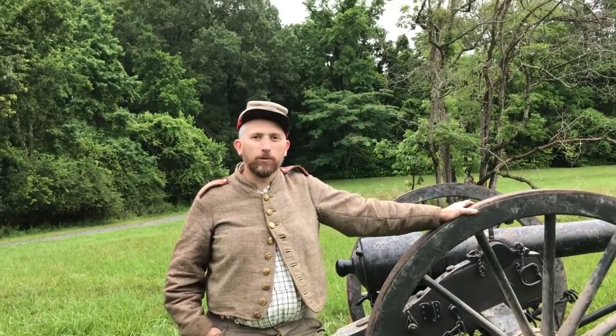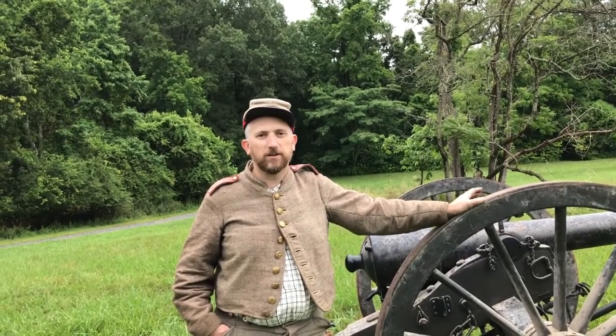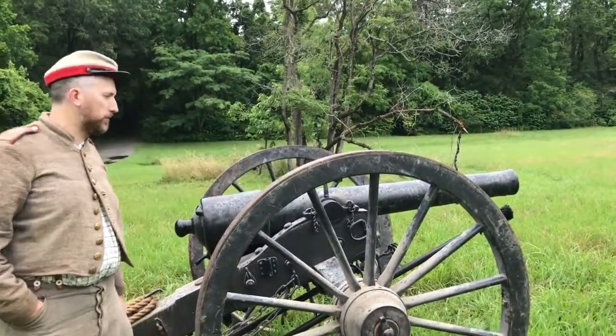Welcome back. So today we're going to do something a little more fun that we don't get a chance to do very often, and that's talk about Civil War artillery. I'm standing next to our cannon that we have here at Enview. This is a 10-pounder Parrot Rifle.